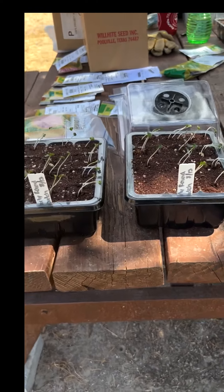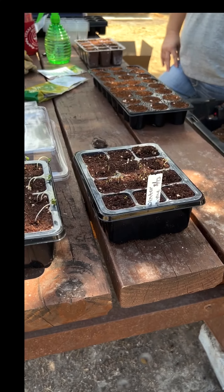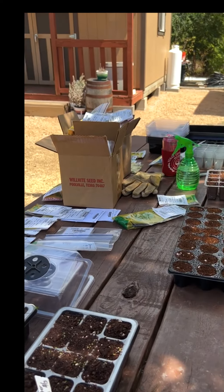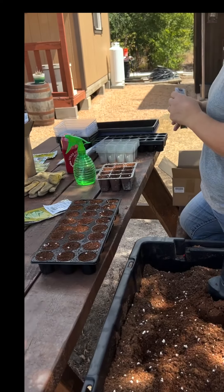I planted those Saturday. I couldn't wait when I was making my seed starting mix, so I just went ahead and threw some in there. Today I'm going to start another Copenhagen market cabbage and I'm going to start some broccoli.